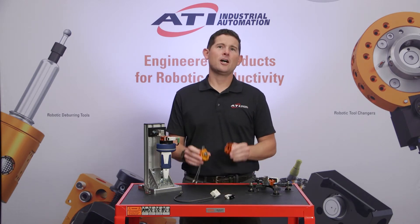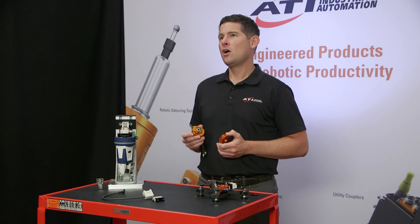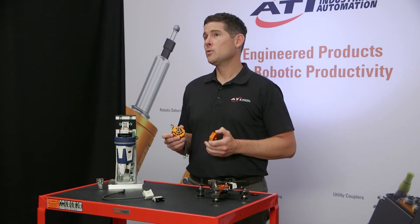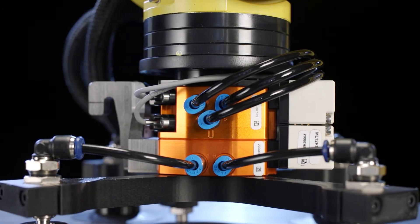A robotic tool changer is a coupling device that attaches to a robot arm between the wrist and the end effector. It allows the flexibility to automatically exchange tooling while supporting payloads and passing utilities like electrical signals, pneumatics, fluids, and other media to the end effector.